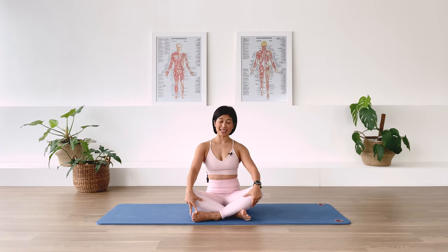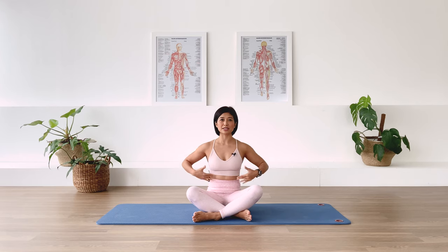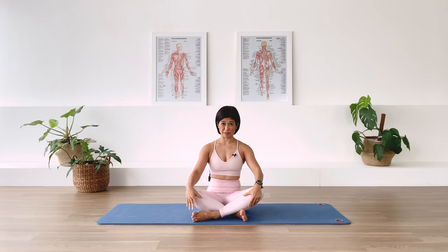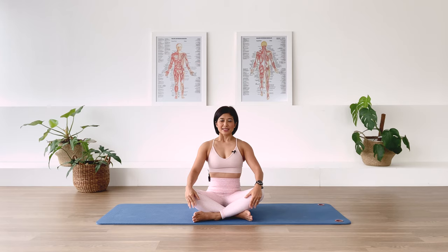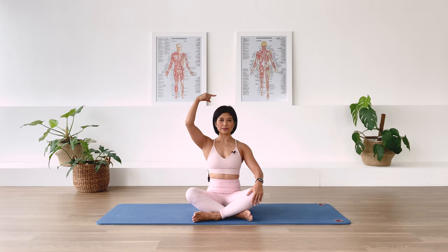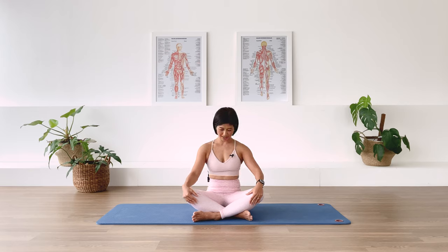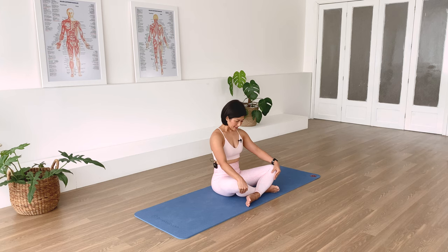We'll begin with some breathing. Inhaling through the nose into the lower rib cage, exhaling through the mouth. Allow the abdominals, the rib cage, and the chest to deflate. Inhale and exhale. Perhaps observe — how is your breath today? Has it got a lot easier? Can you breathe a little longer, exhale a little longer, a little deeper? Just observe. It's day three; we've been breathing for three days in a row.